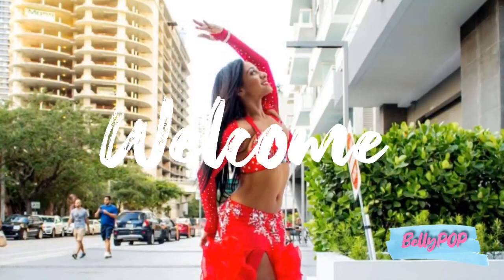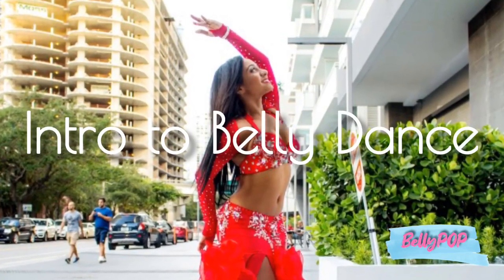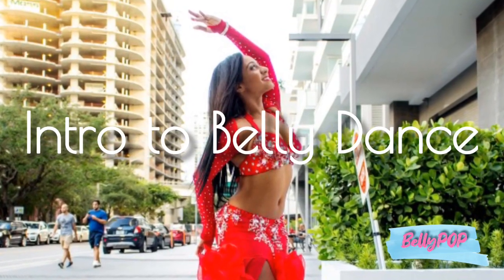Again, welcome to Intro to Bellydance, and I look forward to bringing out your inner goddess.